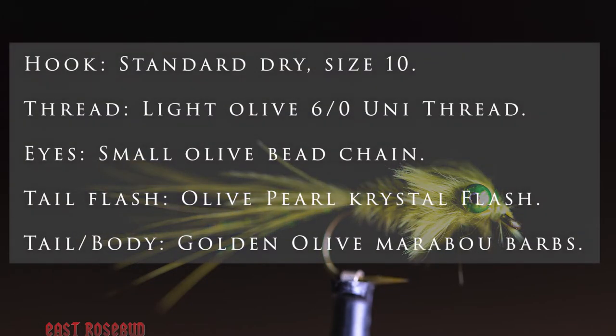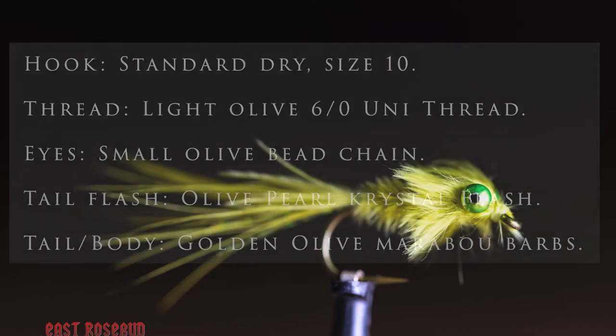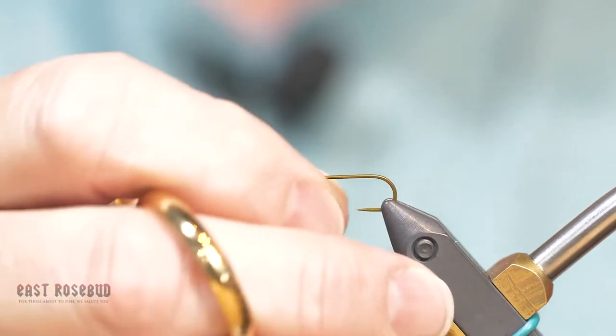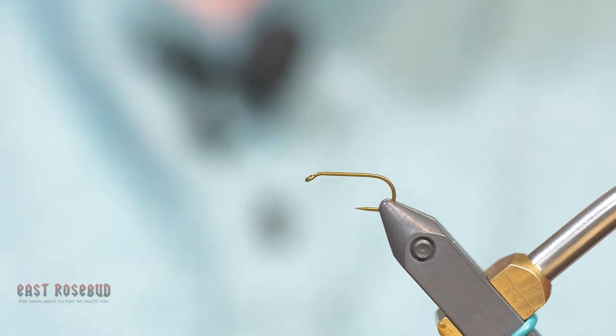It's pretty simple, and it only uses four materials: hook, eyes, marabou, and tinsel. Five, I guess, if you count the thread. Anyway, let's get started. This is a really, really good late spring and summer trout fly in stillwaters.